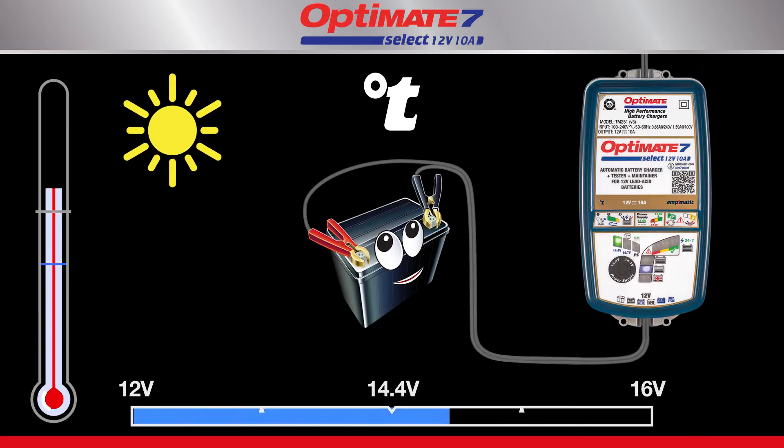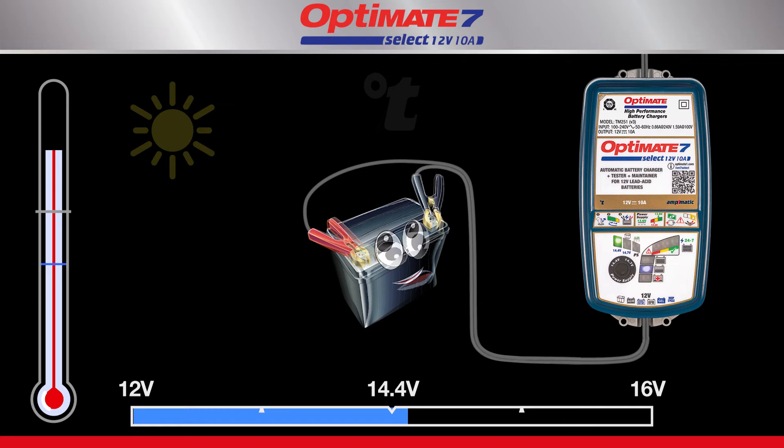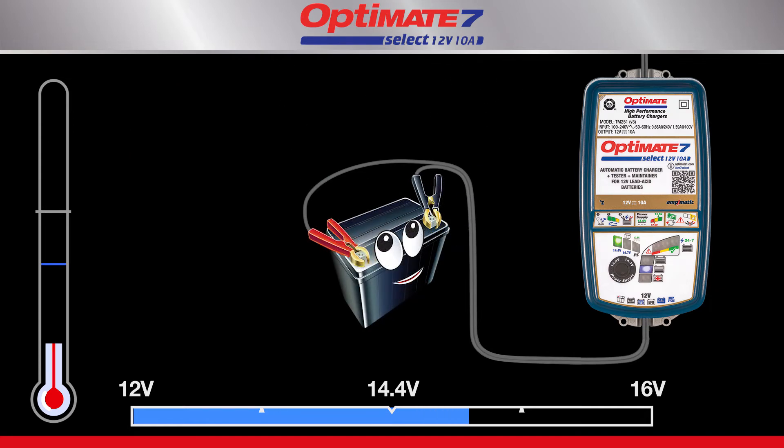Charging is also adjusted to temperature. When it's hot, the charge voltage is adjusted lower, but when it's cold, the voltage is adjusted higher to help the battery perform better.